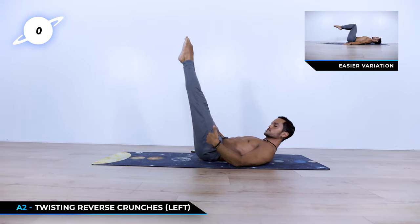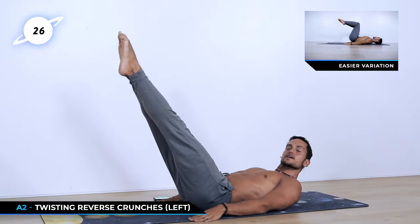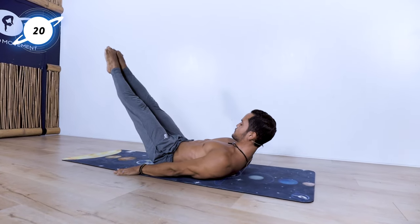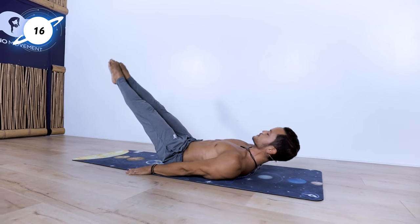Now with twisting — keep the legs up, go towards the left, only towards the left. 30 seconds on one side and then we're going to move on to the other side. Really working now the left oblique. 15 seconds left.